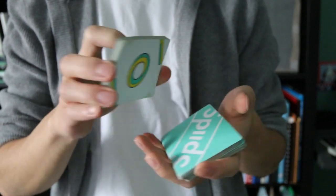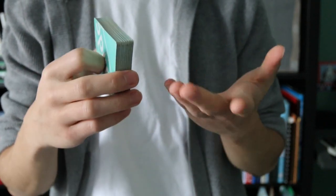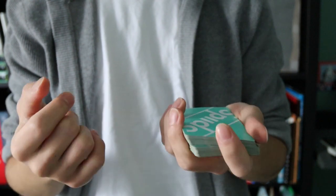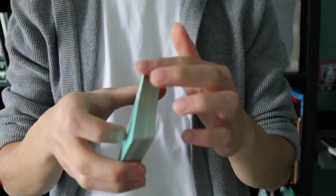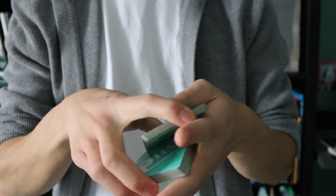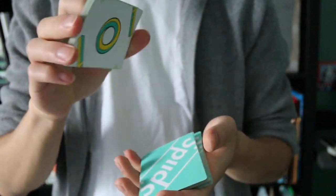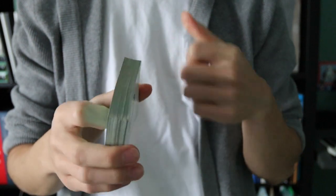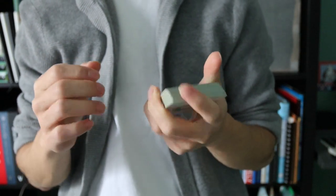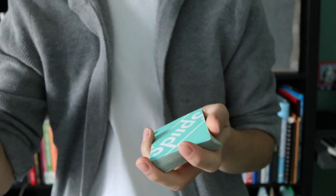What I just did was called a running swing cut — you just do a swing cut multiple times. Rather than cutting off half the deck, you cut less cards, like a third, and repeat the action until satisfied. If you want a false cut variation of the swing cut, I highly recommend Tom Rose's Umbrella Cut — it's a very beautiful cut on his Gumroad, and I'll put the link in the description.